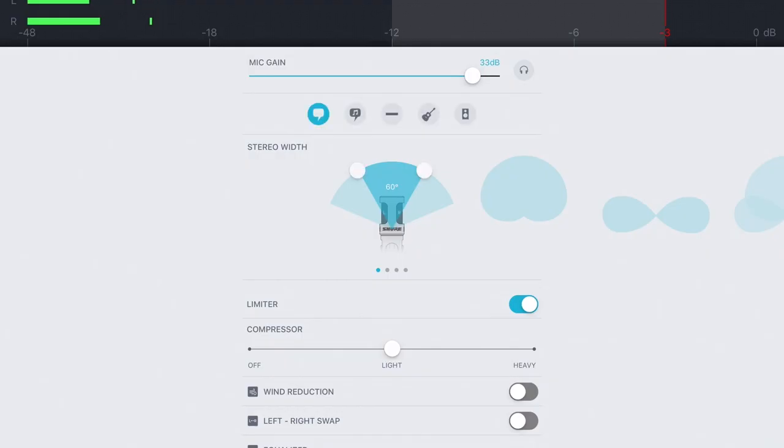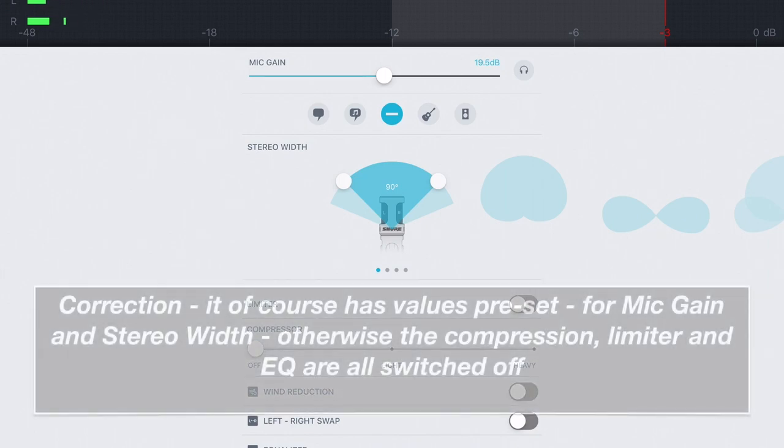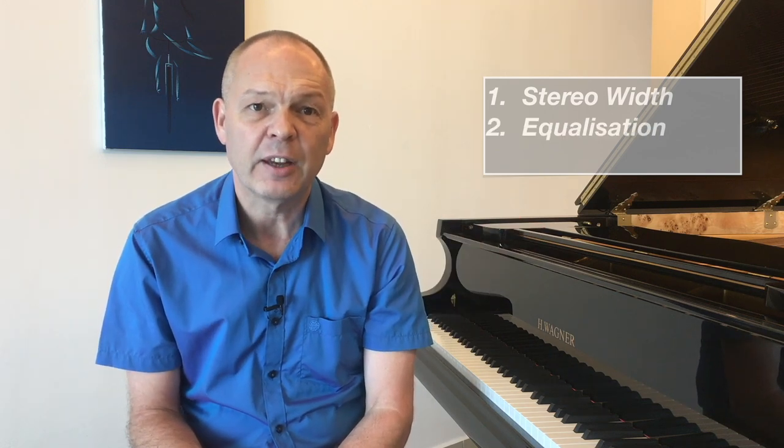The presets that you get are for speech — so just normal talking — for singing, for acoustic instruments, there's a loud preset for loud situations such as a rock concert, and then there's what they call the flat preset, which is effectively with nothing preset at all — just completely blank values. What these presets actually do is they control three main parameters with the microphone: the first is the stereo width, the second is the equalization, and the third is the compression.